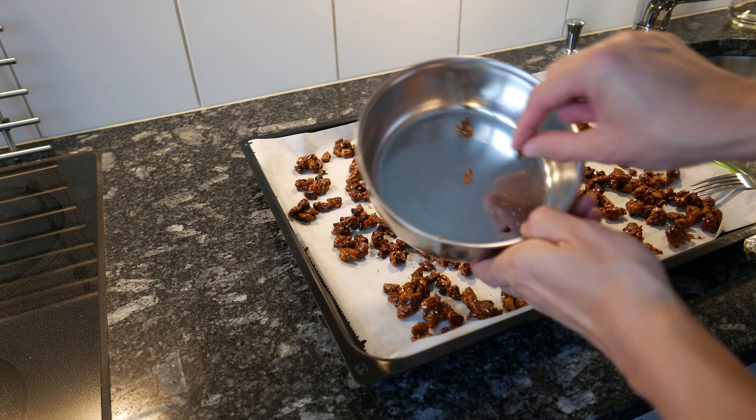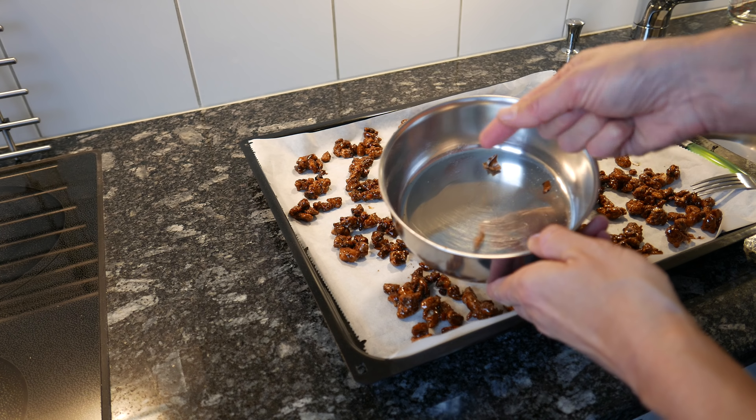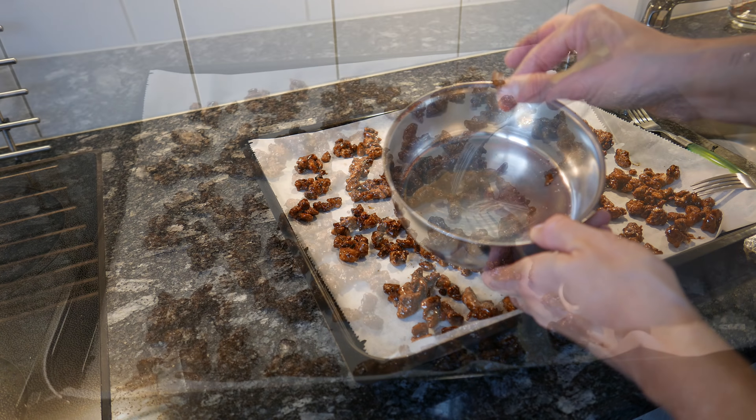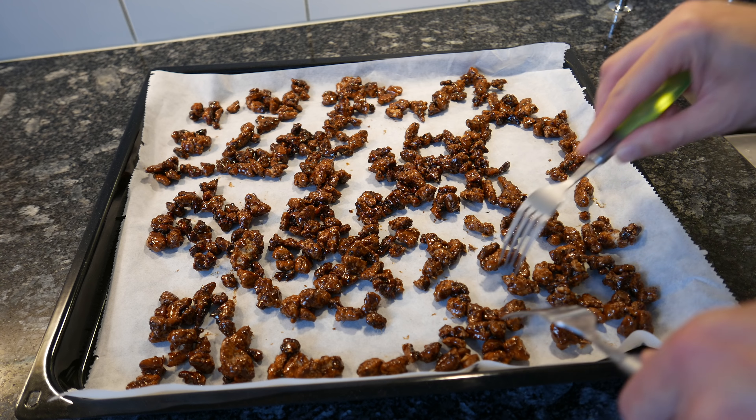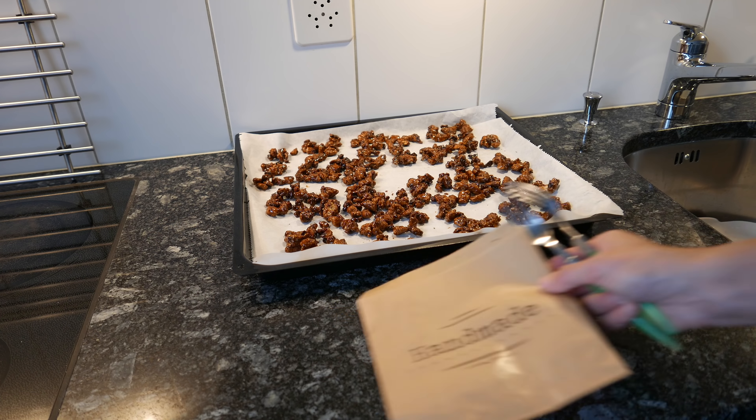I just wanted to show you — it's important that you make sure that you don't have any shells left in the nuts. When you actually get to stir them, you'll find a few bits and pieces, and they will be nasty on your teeth.